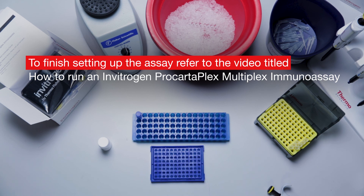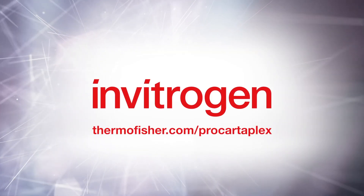Thank you for watching this video. Find out more about Invitrogen ProCartaPlex immunoassays at ThermoFisher.com/ProCartaPlex.